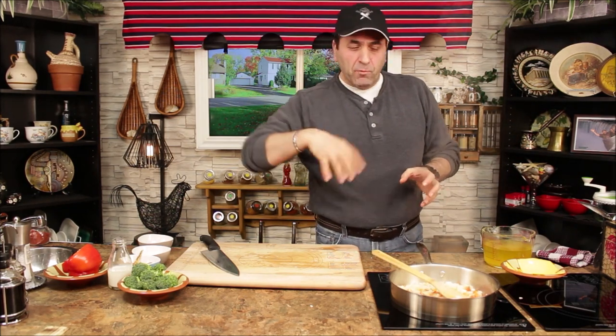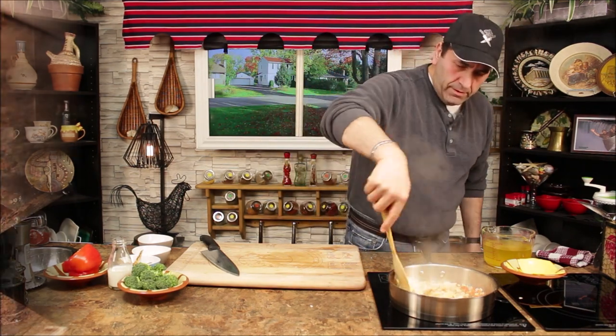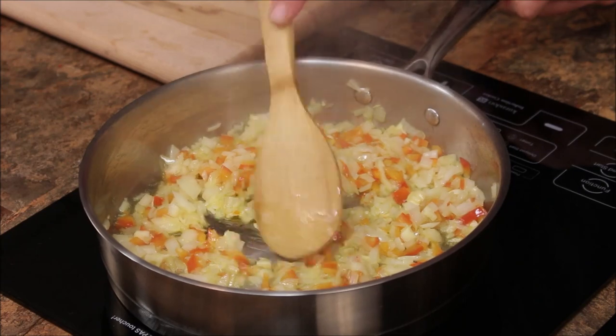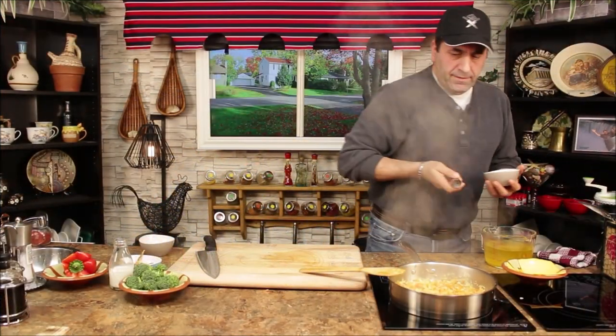We're trying to bring out the sweetness from the onion and the red pepper. The more you caramelize it, the more flavor you have in your meal. Look at this — nice.